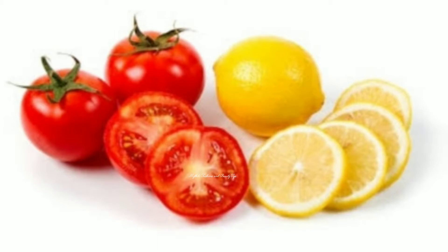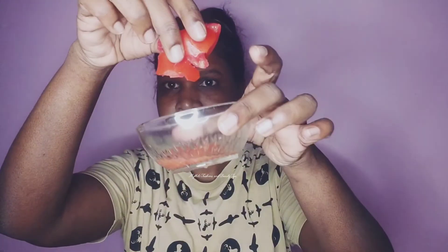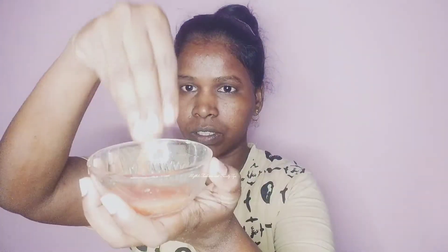To remove suntan, we will use two natural ingredients: tomato juice and lemon juice. We are going to do a facial using these two. Put the tomato juice in a separate bowl, then mix in the lemon juice. Then apply it on the face.